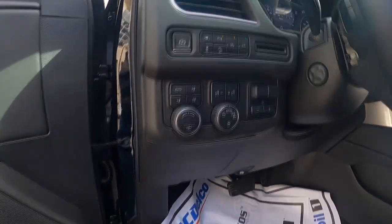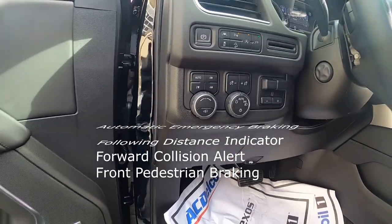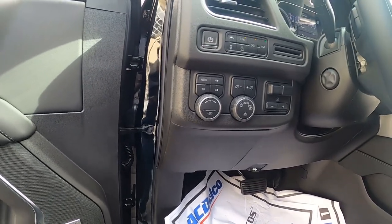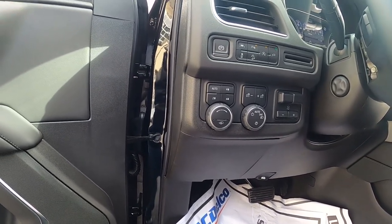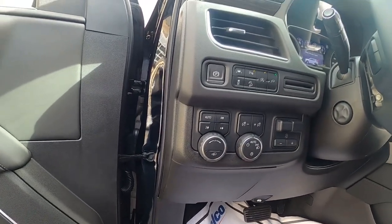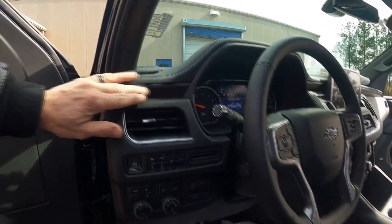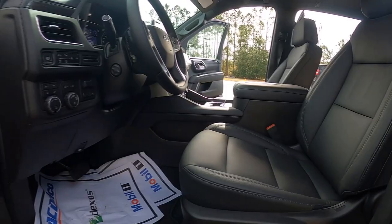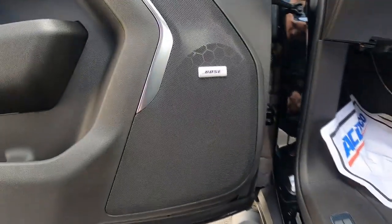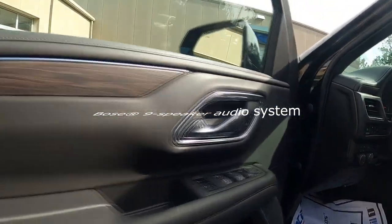This one also has your trailer brake controller and four-wheel drive. There are two options on your transfer cases — one is a one-speed, but this one has the two-speed, which gives you four low and four high, not just four high and two high. It also has a nice wood grain accent all around the trim, nice leather seats, and the Bose premium sound system with power everything.